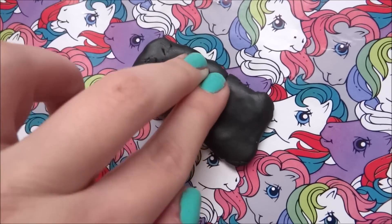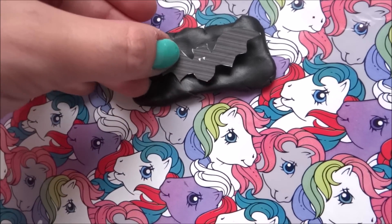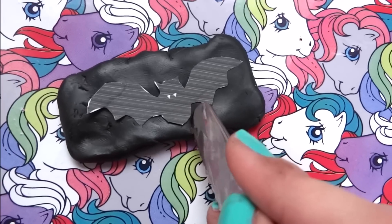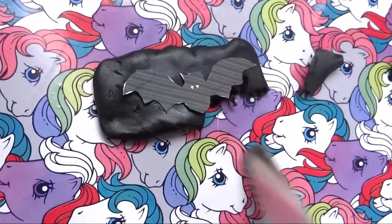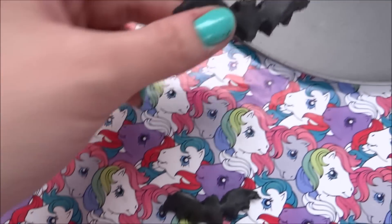First thing you need to do is to flatten your clay like that. Then you're gonna put your bat picture like that and then you're gonna try to cut around it. Now they're ready to go in the oven.